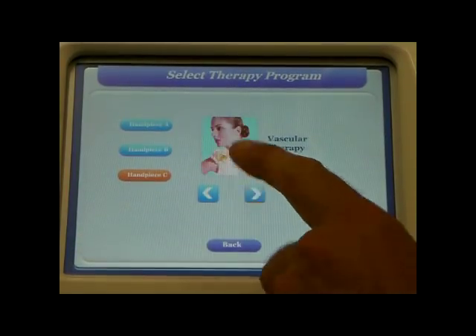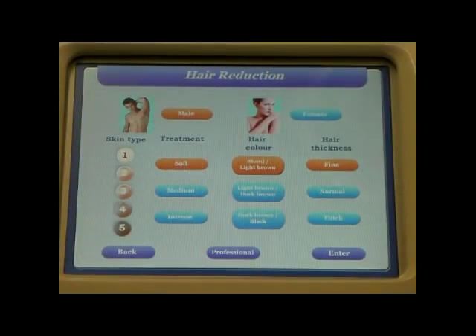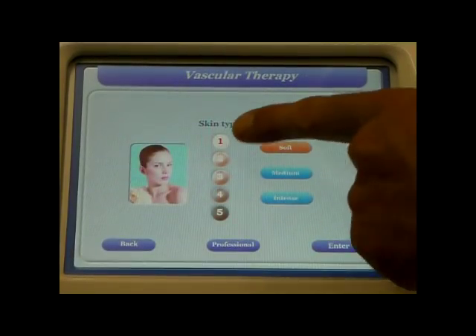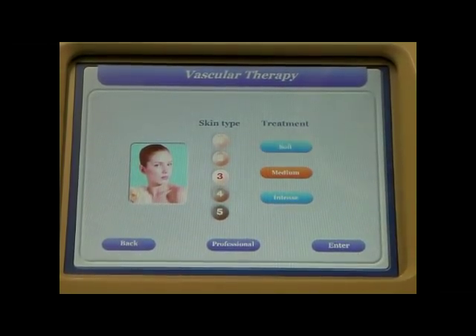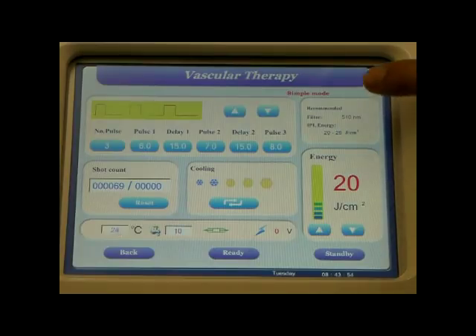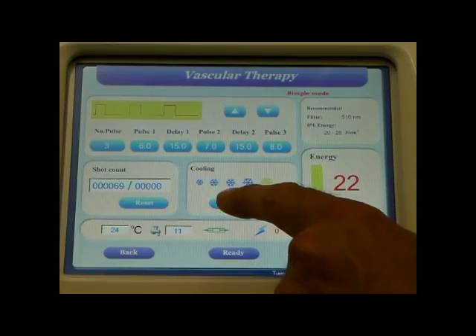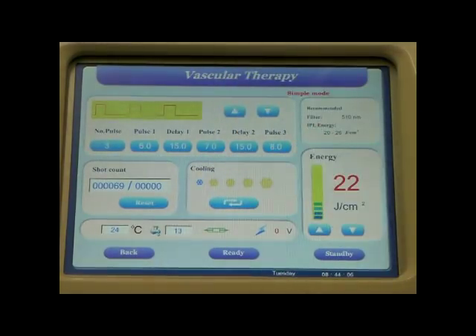For other treatments such as vascular therapy, we would use handpiece A. We only have to choose the skin type and the type of treatment — warmer, soft, medium, or intense — press enter, and again the machine recommends the joules and the filter to use, and we adjust the cooling. In the case of vascular, we don't want too much cooling, because that will shrink the veins and drive them beneath the surface, making the treatment less effective.